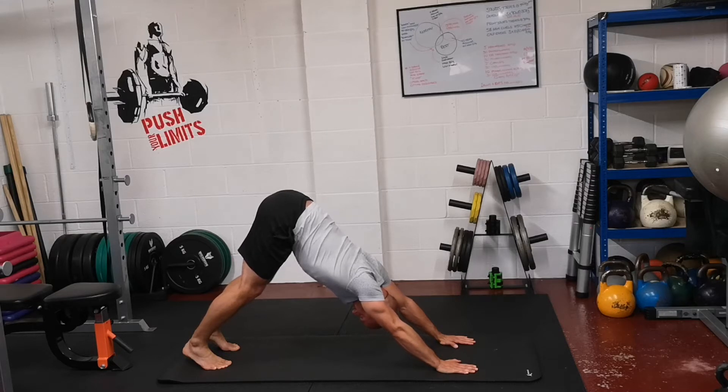Take a couple of breaths here. Push the floor away, try and keep your back straight. If you can get your heels towards the floor, you're pushing them down to stretch the hamstrings.